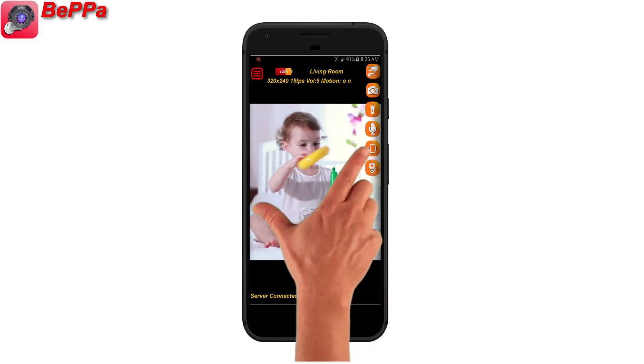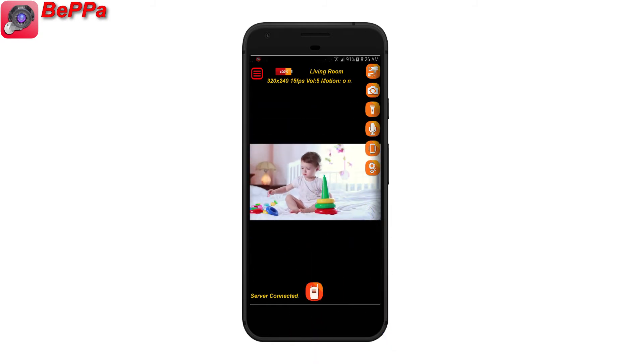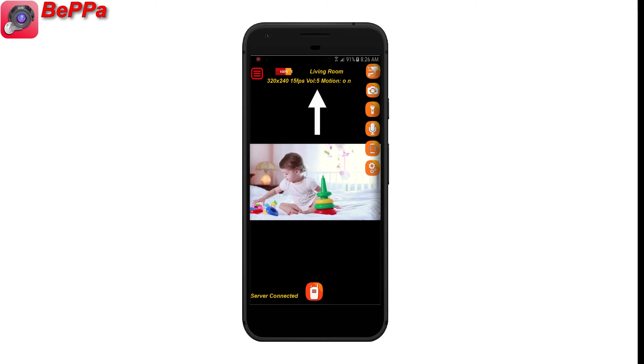You can zoom the video in and out by pinching the viewer screen. On the upper section of the screen, you can see the camera battery level, camera name and camera info, such as the resolution and frame rate.